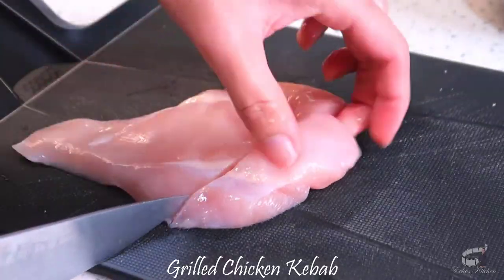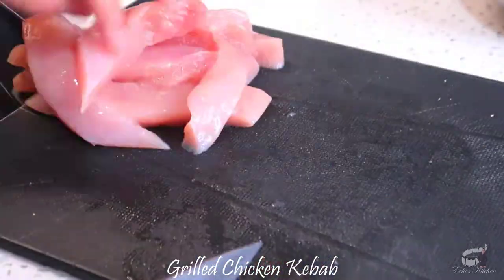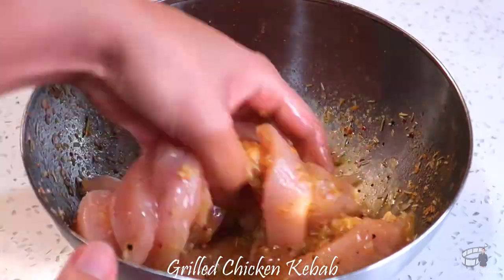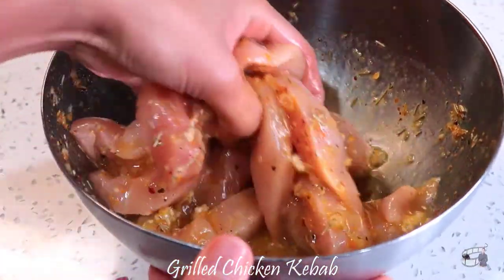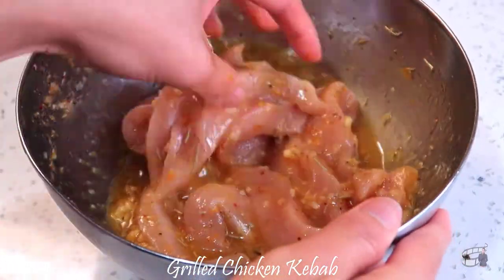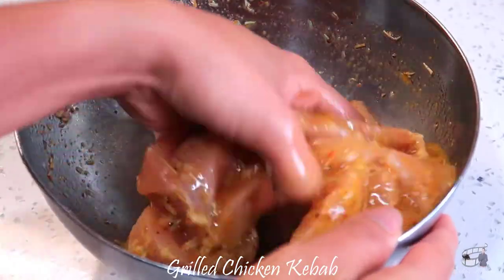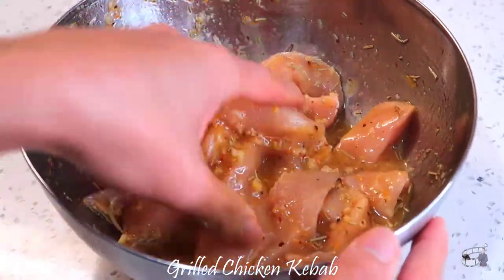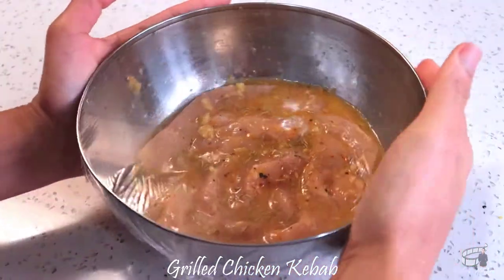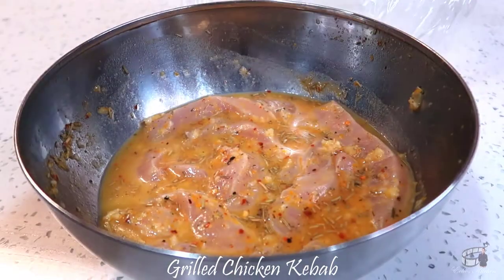Cut the chicken to your preferred size and length. I like to cut them into half an inch thick and 8 centimeters long. Add the chicken pieces into the bowl with the marinade, then mix all the ingredients together. I don't mind getting my hands dirty, especially when mixing meat with a marinade. With hand mixing, I can give the meat a bit of a massage and let it relax and soak up all the flavors from the marinade. Mixing the ingredients properly is one of the most important parts of preparing fantastic food. When done, cover the bowl with plastic wrap and store in the fridge overnight, or at least 45 minutes before grilling.